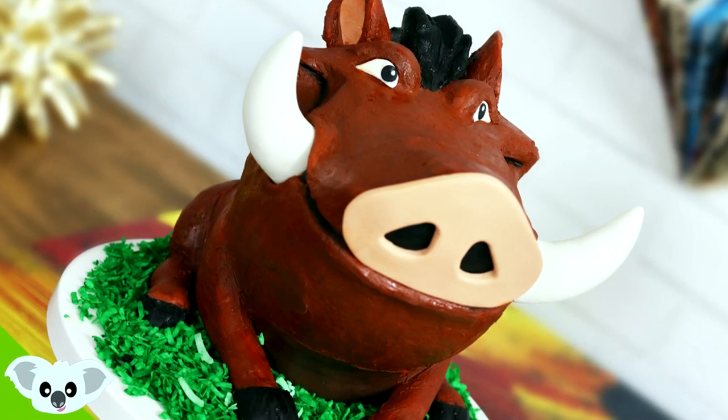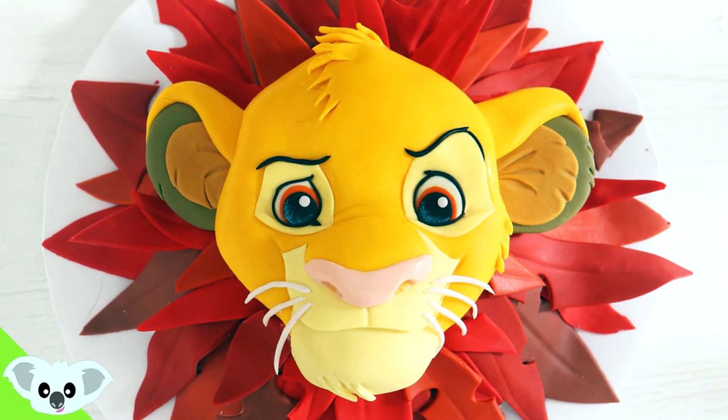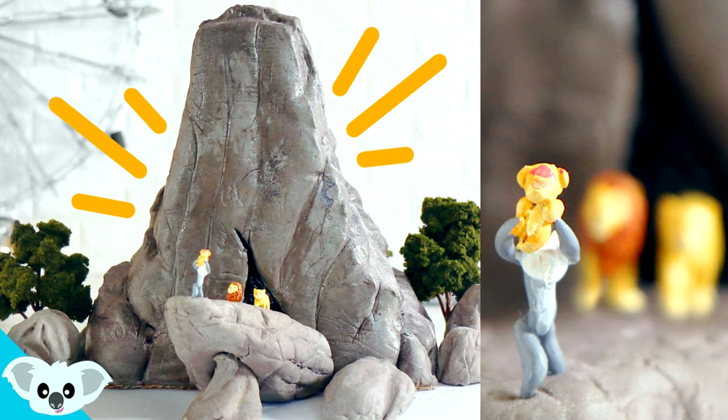I've got a ton of Lion King cakes on this channel — I've got a Pumbaa cake, a silhouette cake, a Simba cake, and a Scar cake. So if you're looking for some awesome party ideas, make sure you check out my entire playlist. I should have made Mufasa in the clouds — that was what I wanted to do — but I was like, I ain't got time for this anymore. You've done too many, and you made Pride Rock. That's way too many.